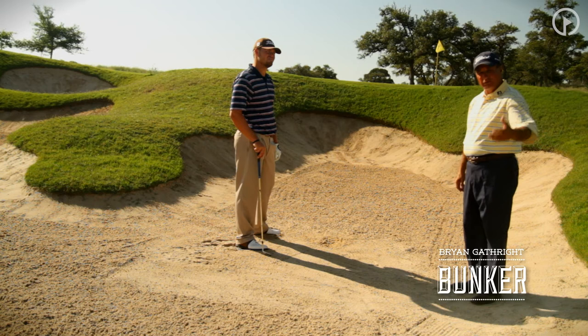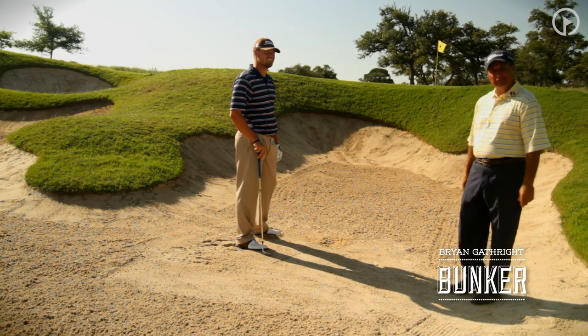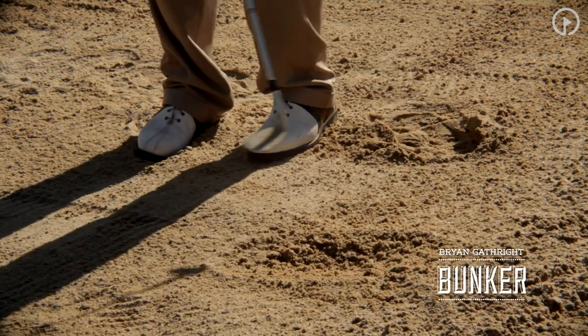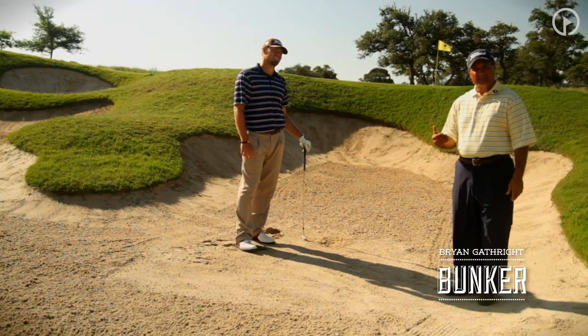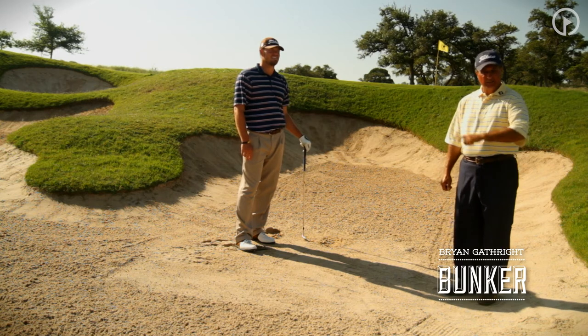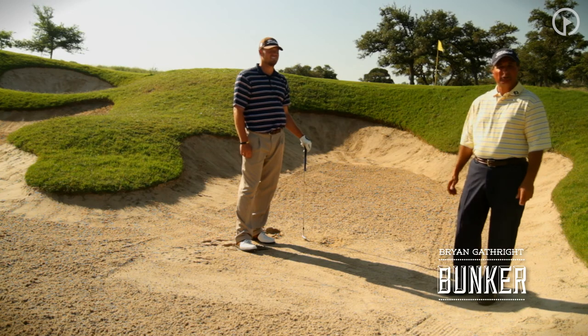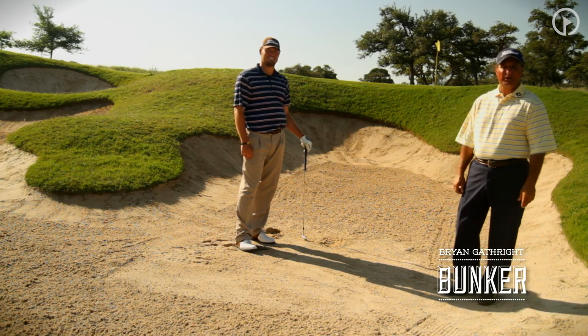It is going to run out, so give yourself a little room on the other side for that ball to roll. A difficult shot, but one that you don't need to be terrified of. Just remember: the ball's going to roll a little more when it hits the green, and getting that club face into the sand a little deeper and steeper is going to help you get that ball higher coming out. Hope this makes those buried lies a little less tough for you at home.